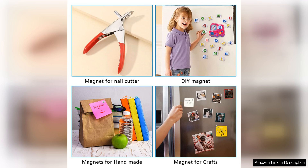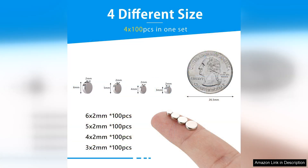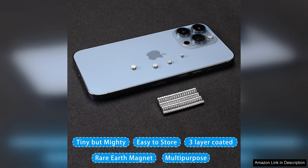I found the packaging to be well organised, with each size clearly labelled, making it easy to select the right one for my needs. What I appreciate most is their functionality beyond the fridge. I've used them for crafts, organising my workspace, and even as a teaching aid for my kids. The fact that they can be used on whiteboards, metal surfaces, and even in creative projects adds to their value.